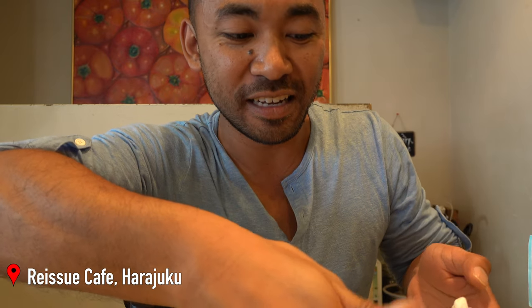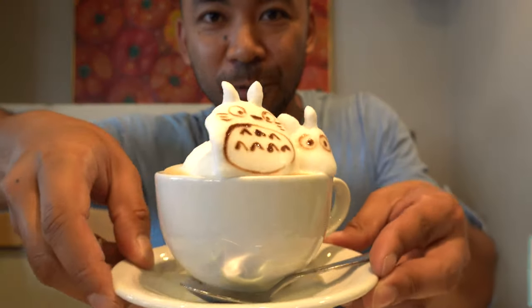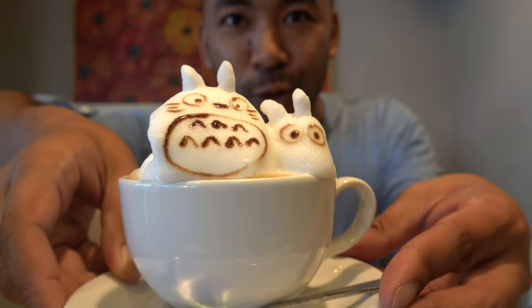I thought I'd do a quick video here. I'm actually at a cafe called Reissue in Harajuku, and they make some really cool 3D art. That's what it looks like — sorry, I'm really shaking at the moment — but I got Totoro. They are pretty cool.